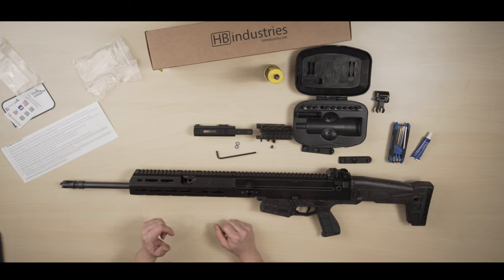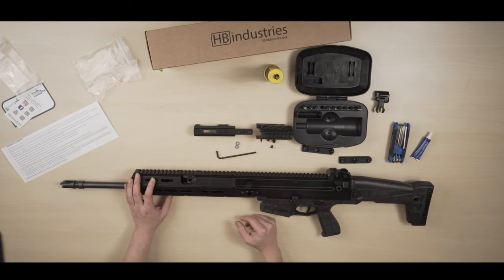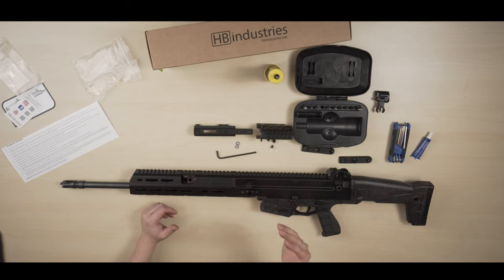That's it for now. If you have any questions feel free to leave them in the comments, and please like, share, and subscribe — it helps a lot with my channel. I'll be doing more videos because I have more HBI parts coming in and I'm going to share with you guys how to install those parts. I hope you enjoy this video — talk to you later, bye bye!